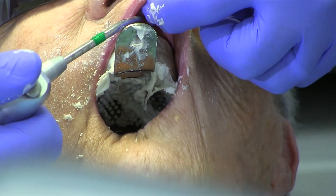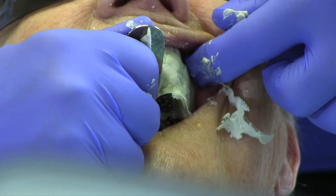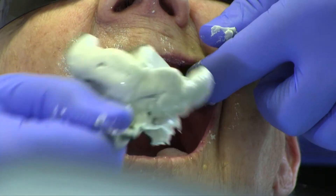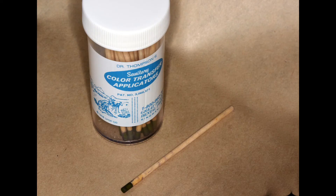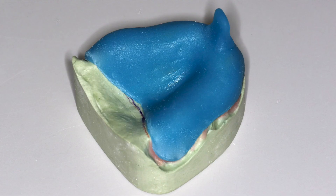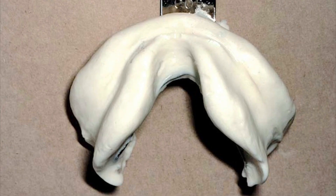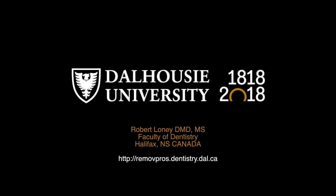To remove the impression, raise the lip, squirt a little bit of water at the periphery, wiggle the handle up and down until you hear the seal break, and then remove swiftly. Lastly, in the maxillary arch, use an indelible stick to mark the vibrating line. Reset the impression and the line will transfer to the alginate impression. In turn, this will transfer to the diagnostic cast and help determine where to end a custom tray. A preliminary impression is an important first step to making a good denture.